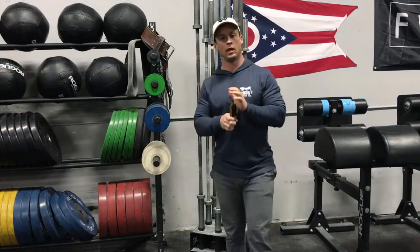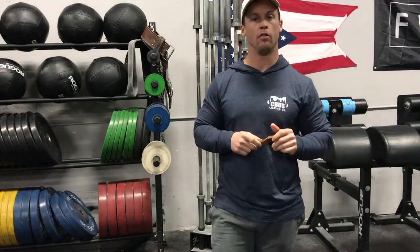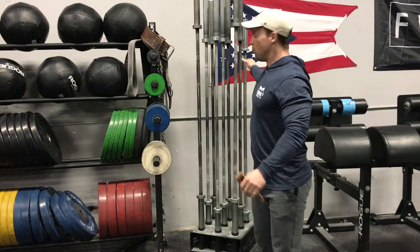Hey, what's up guys — Daniel, Bar Shield back with episode 99, almost to 100. Bar Tip Tuesday this week, we're just going to talk about when people put their bars away after they're done working out.